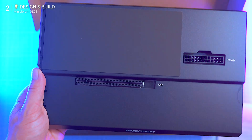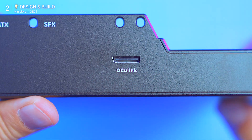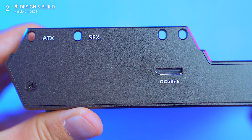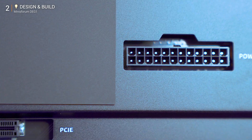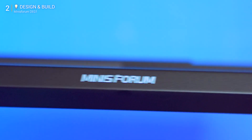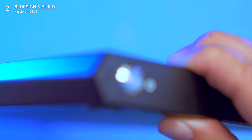The DG1 is brutally functional: one OcuLink port, PCIe bracket, PSU padding with a 24-pin socket, power button, and a small logo — that's it. No fake gamer aesthetics, because the point is performance.